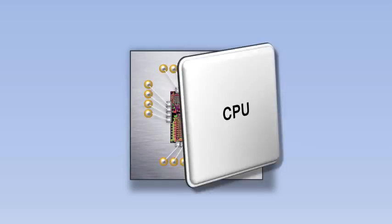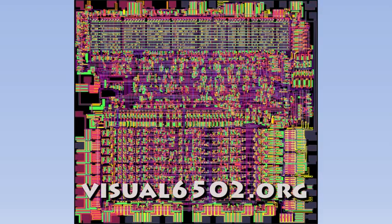Let's remove the cover of the CPU and zoom in to see what happens inside. There are lots of different wires carrying information around the CPU. This particular CPU is called the 6502 and was used in computers like the Apple II and the Commodore 64, as well as in the original Nintendo Entertainment System. This simulation of the 6502 can be found online at visual6502.org.